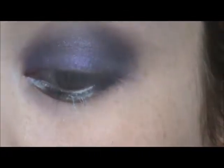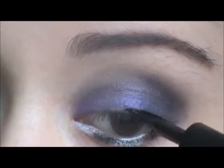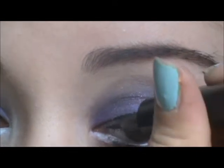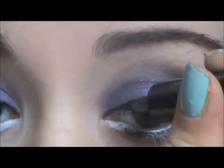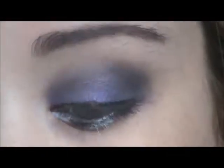This is the part that takes the most concentration — trying not to really blend the two. I basically did four stripes. Then I grabbed my Maybelline Lined Stiletto, which is a black liquid liner, and I'm just going to start lining my upper lash line, going all the way to the inner corner. And I'm also going to wing it out.